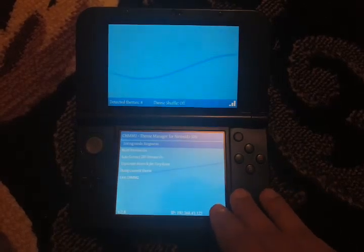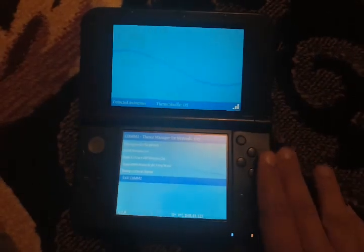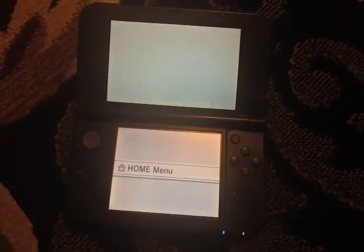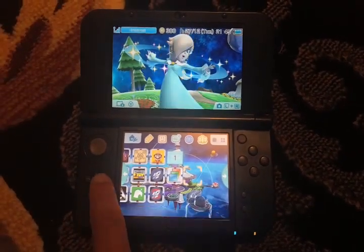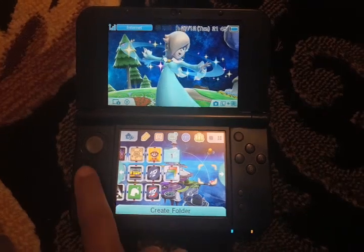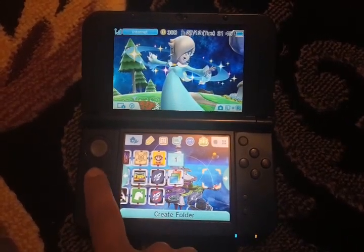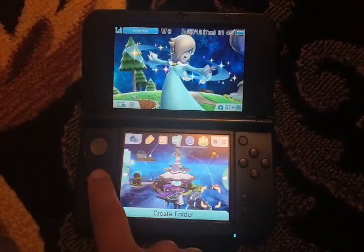You're just going to hit Start and Exit. Return to the home menu, and there you see it — it's the Rosalina theme. There are many good, really nice themes. I'll leave the link for the website where you can get those beautiful themes for your 3DS.